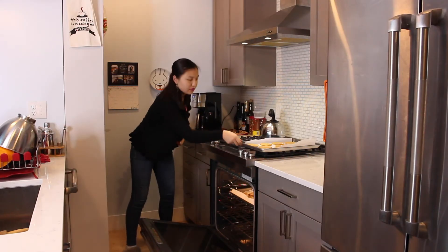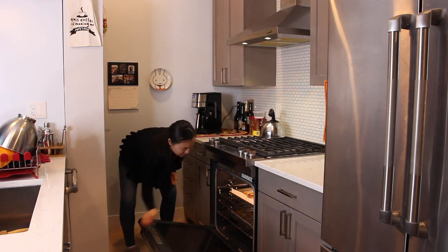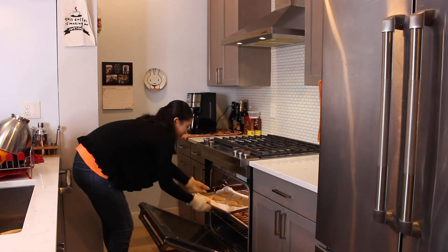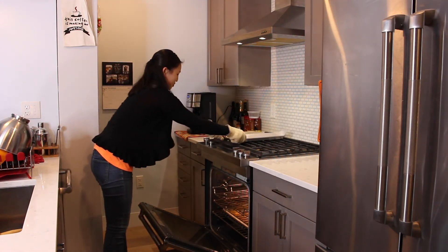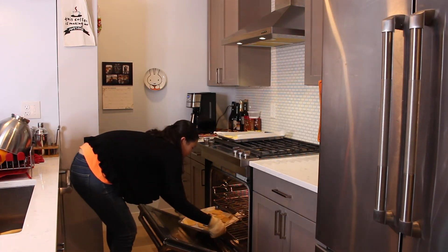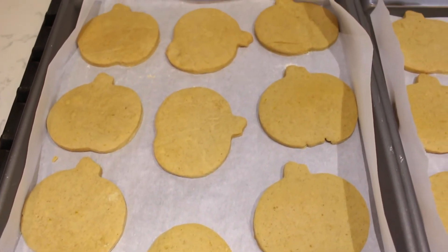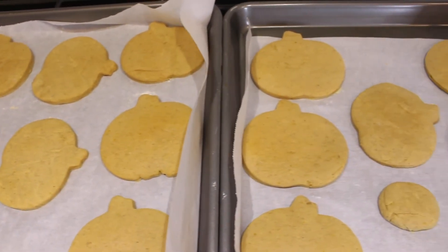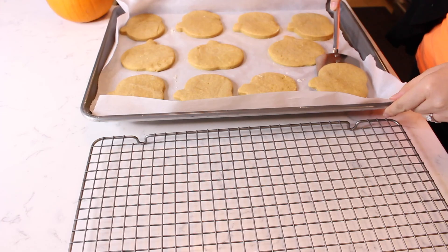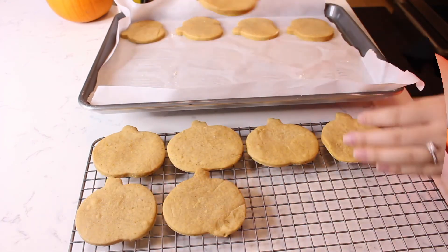Bake the pumpkin cookies in the oven at 350 degrees Fahrenheit for 9 to 11 minutes. Remove the cookies from the oven and allow to cool on the tray for 10 minutes. Then transfer the cookies to a wire rack to cool completely.